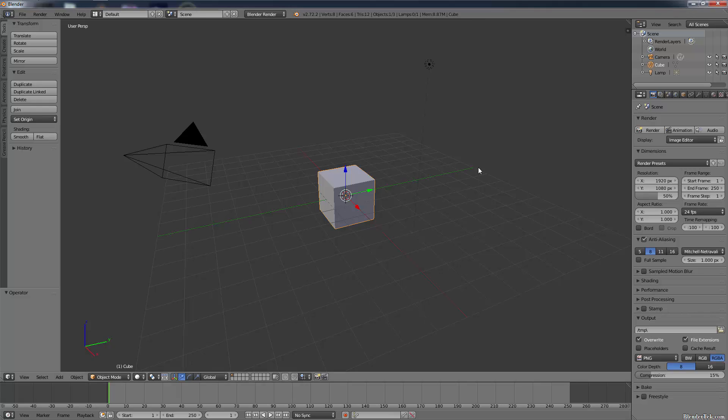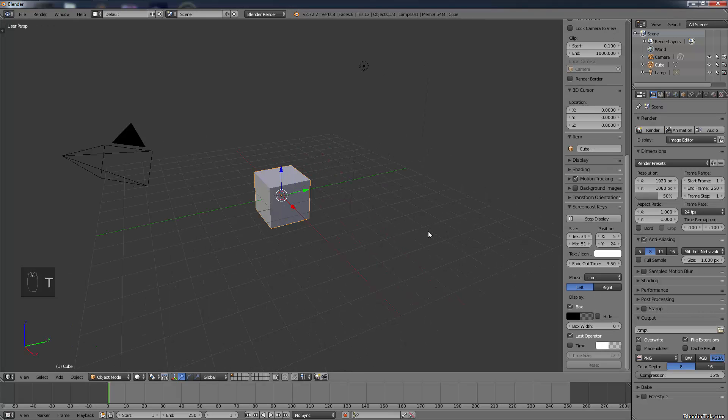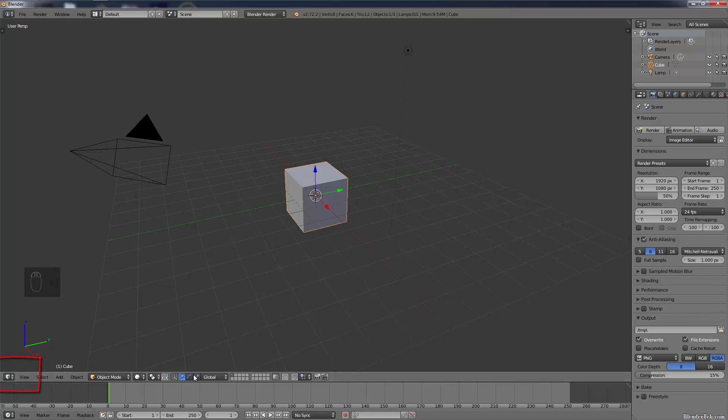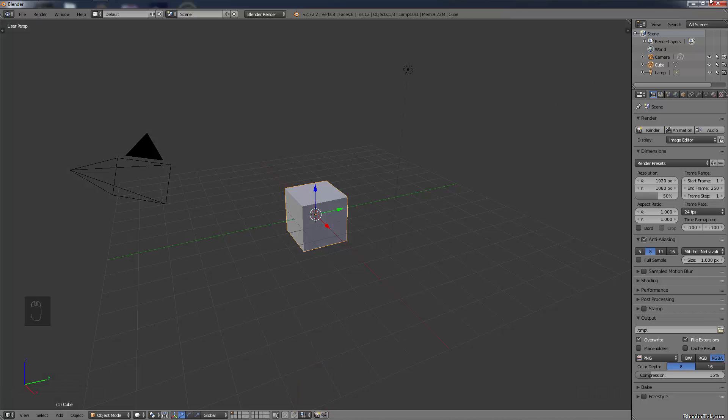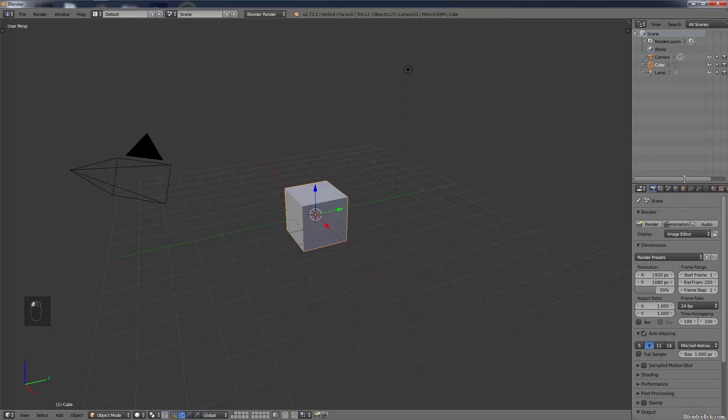I'm going to turn on screencast keys so you can see what I'm pressing. First, let's get rid of the animation timeline by grabbing the corner and dragging it down until the arrow shows up in the middle, then release the left mouse button. We have our properties panel with all scene properties, our outliner panel showing all objects in our scene, and our 3D viewport where we'll be doing most of our work. We'll also be using the gizmos, or manipulators as they're called in Blender, to manipulate our objects for simplicity.